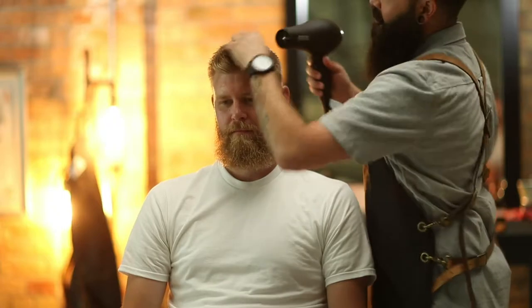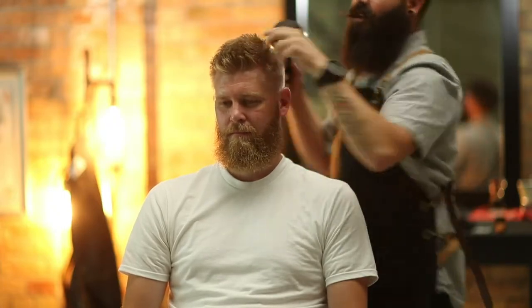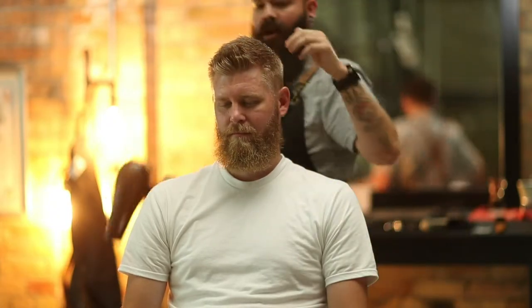We'll push it forward — that's the natural growth pattern. And just twist our fingers a little bit to help bring out that texture.